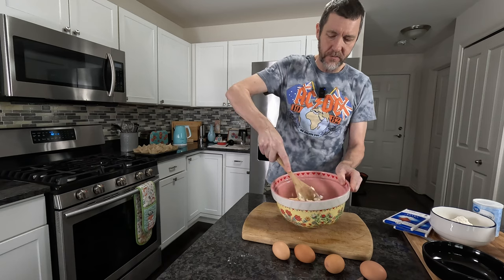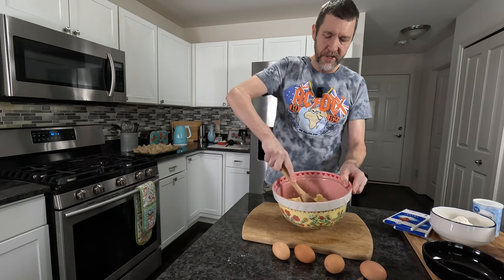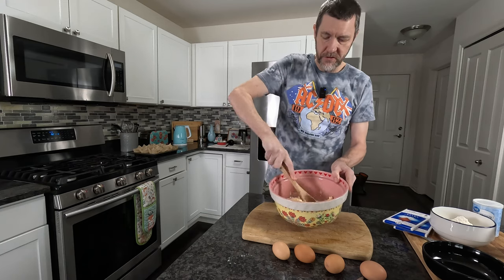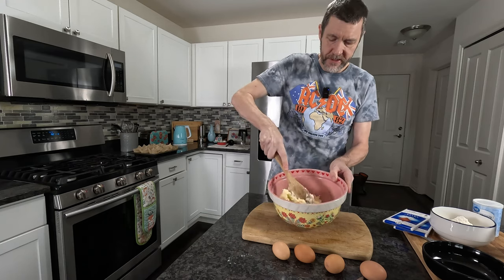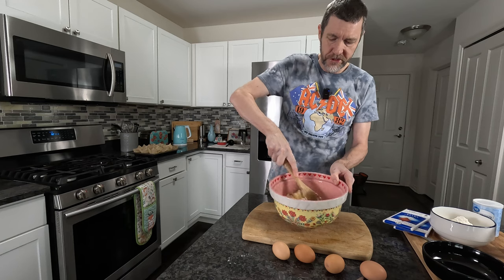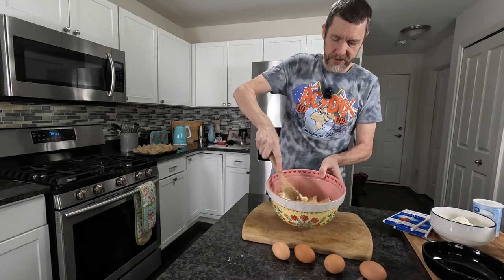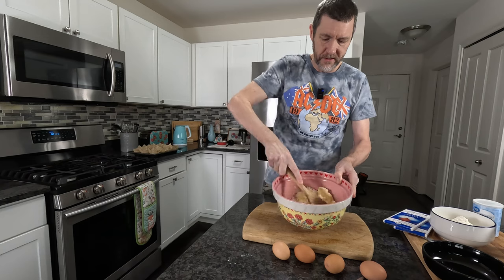If you keep working it you will see the colour change. It'll go from the butter colour to a lighter colour. It takes a few minutes but don't rush this step. We need to make sure that the butter and sugar is very well combined.